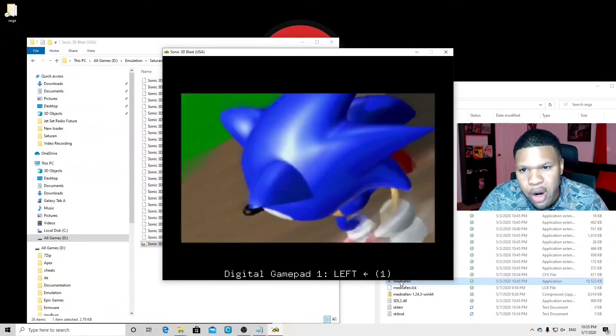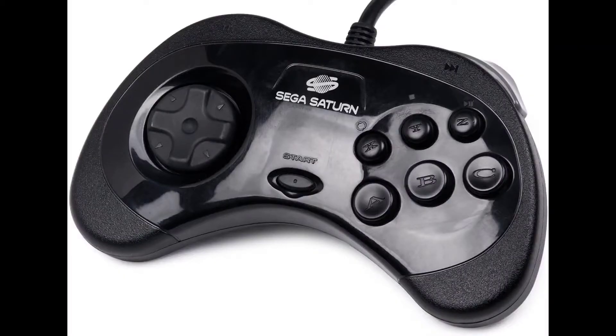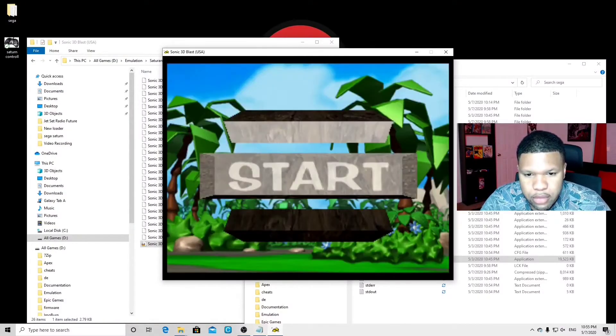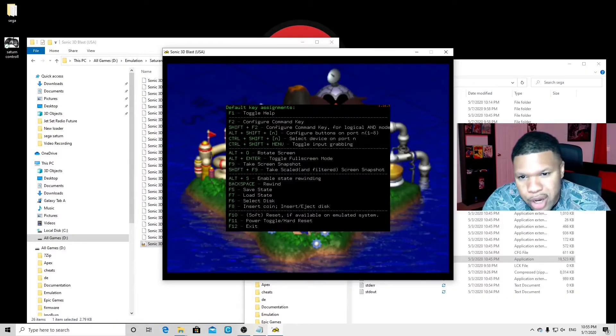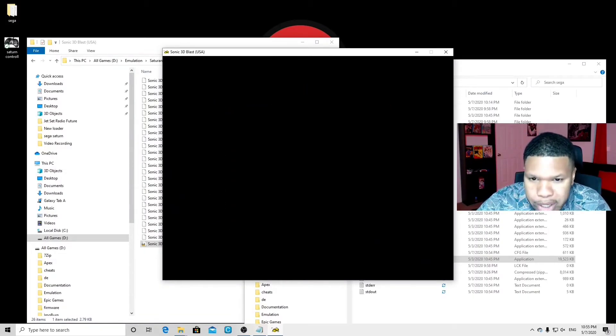If you don't recall what a Sega Saturn controller looks like, here's a picture. Press Start to continue. While this is loading up, I'll show you how to get to your default key assignments — simply press F1. And there you go, your default key assignments. To get out of this, just press F1 again.